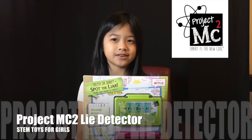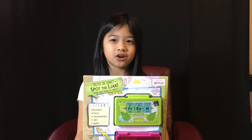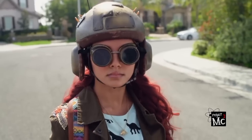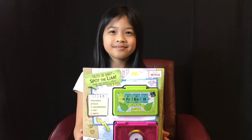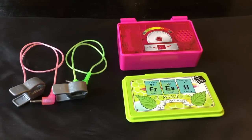Today on channel Alexis2k6, we review the Project MC Squared lie detector. Project MC Squared is a show about four girl spies who prove that smart is the new cool. This kit comes with the following: two clips to connect to your suspect's fingers, the lie detector, and a protective cover. Let's put it together.